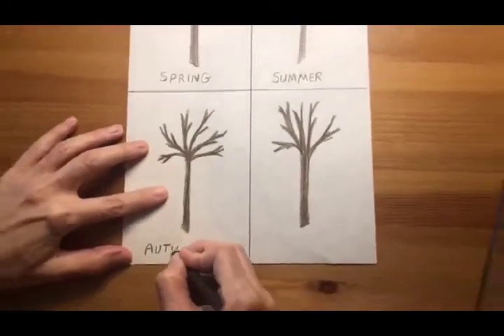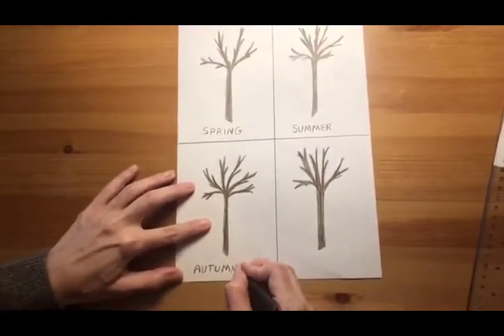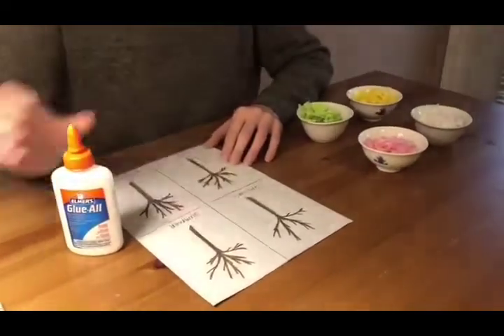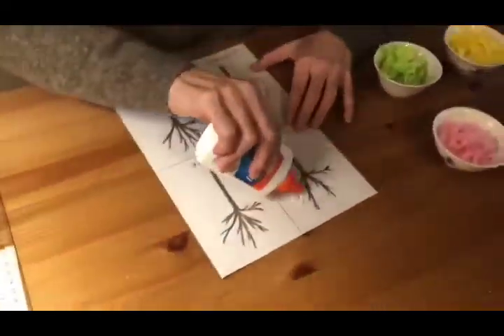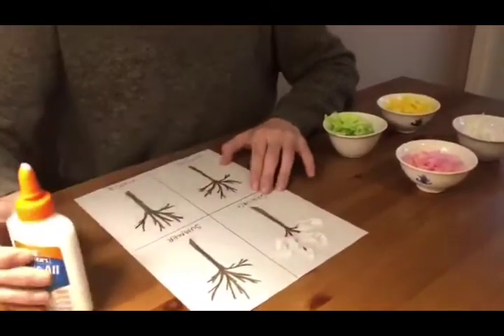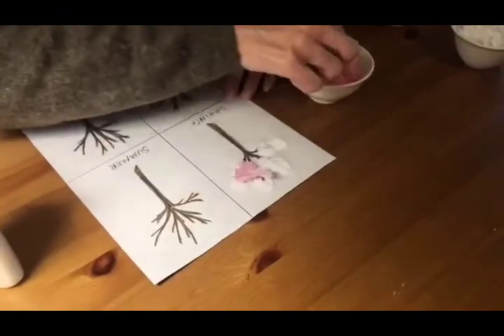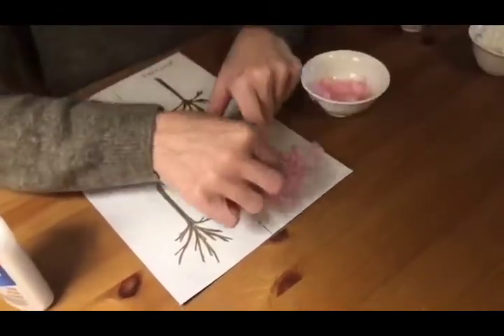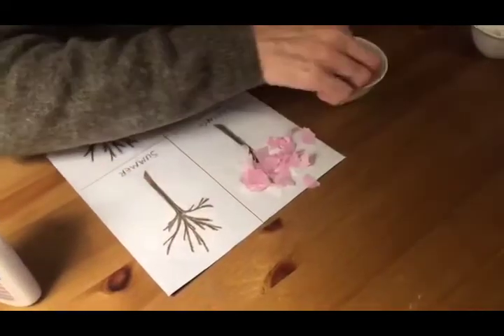You can also write the name of the season if you'd like. After that, you can glue the pieces of colored paper on the trees. Each color represents the leaves on the trees in each season.